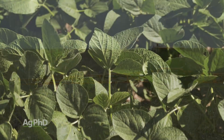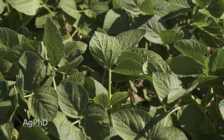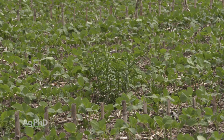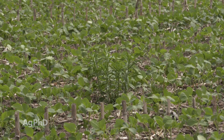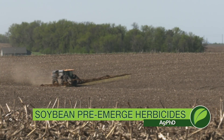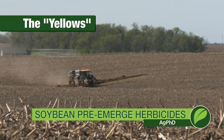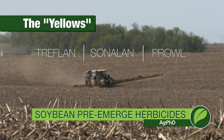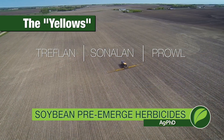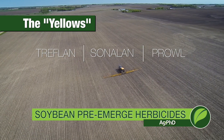Here's the thing about soybeans: they're a broadleaf crop and most of the tough weeds we're fighting in that broadleaf crop are broadleaf weeds. The best killers for broadleaf weeds in soybeans are all pre-emerge options. We've got things like the yellows — Treflan, Sonalan, and Prowl — which are thought of as excellent grass control products, and they are. You really do want to use those for grass control, but they also have a high level of small-seeded broadleaf control too.